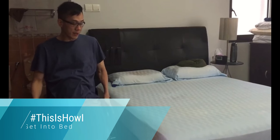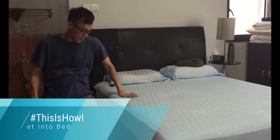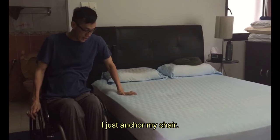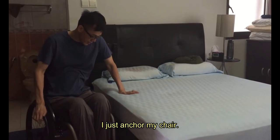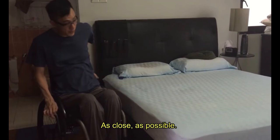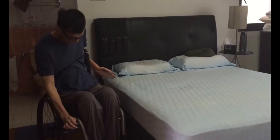So this is how I get into bed. I just anchor my chair as close as possible. He proceeds to lock his chair.